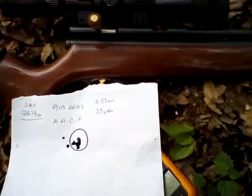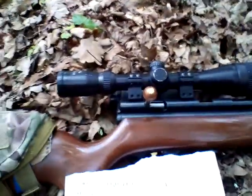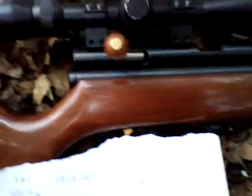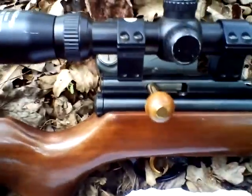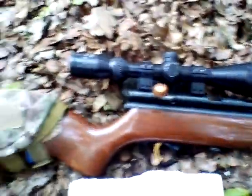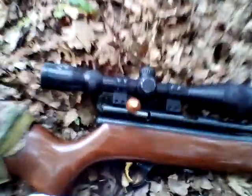Hello again, the Lead Shed here. Another update on my QB78 Deluxe from SMK - lovely rifle. It came out of the box doing about eight and a half foot pounds, which wasn't too bad, but obviously I'm using this for hunting so I wanted a little bit more.